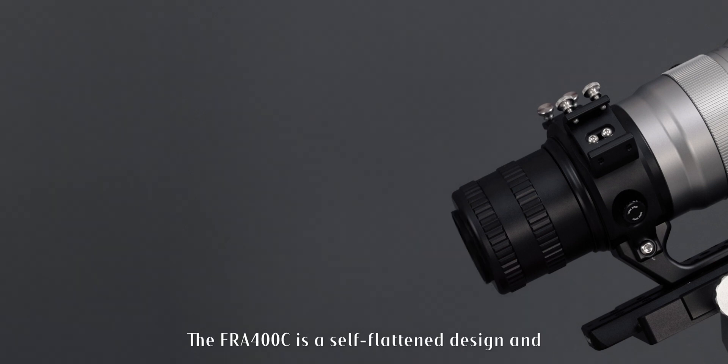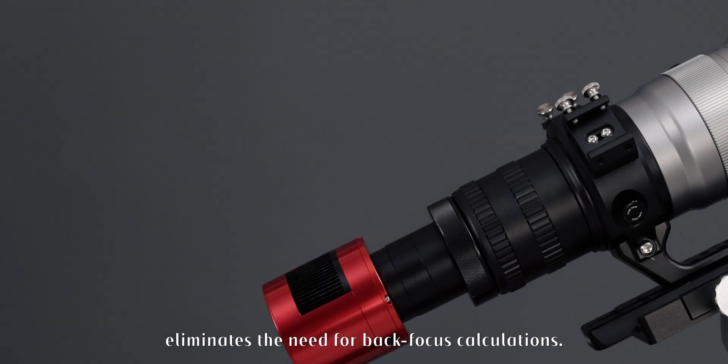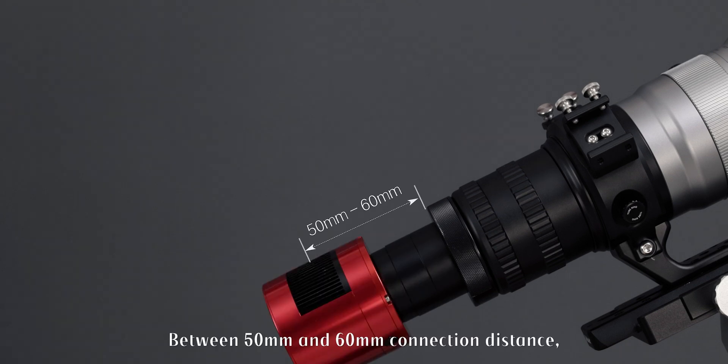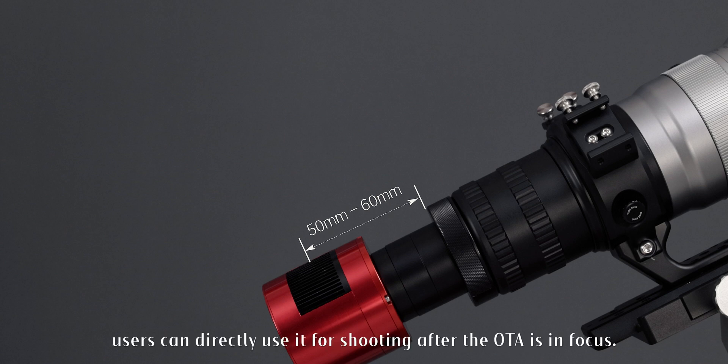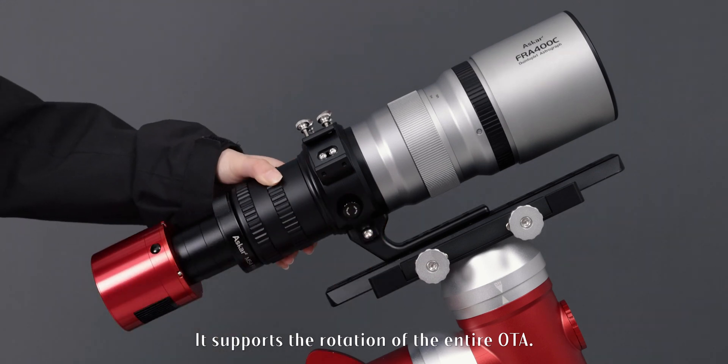The FR-A400C is a self-flattened design and eliminates the need for back-focus calculations. Between 50mm and 60mm connection distance, users can directly use it for shooting after the ODA is in focus. It also supports rotation of the entire ODA.